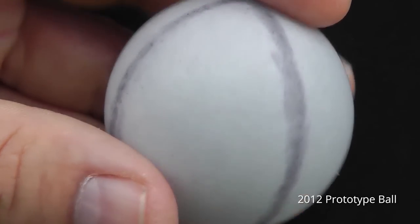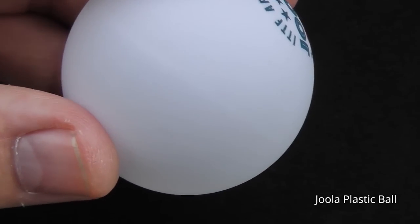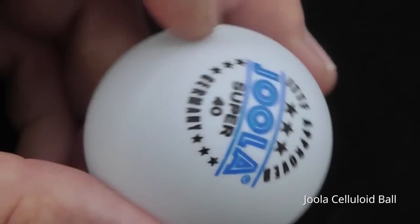Our observations. Unlike the prototype ball, the Jula Super P40 Plus plastic ball has a seam, just like the Jula Super 40 celluloid ball.